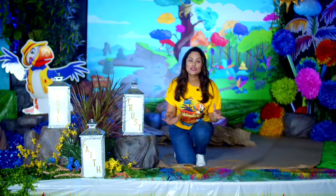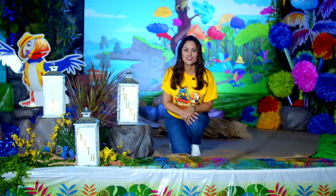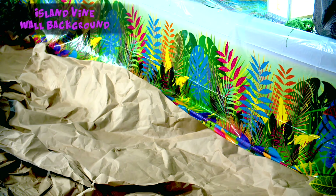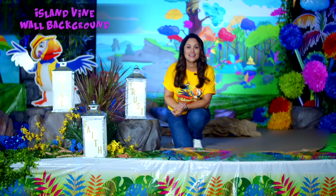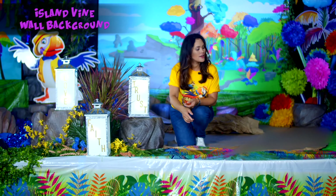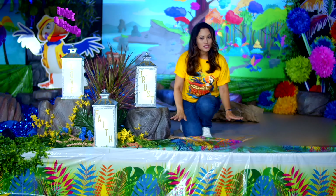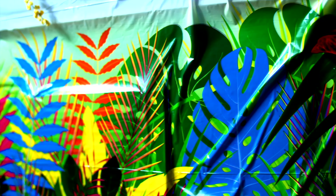Cokesbury has made it super easy for us to decorate the front of our stage with this island vine wall background. One of the best features of this wall background is that it has a top half and a bottom half. Here we're using the bottom half to decorate the front of our stage, but there's also a top half which you can use in other parts of your church.